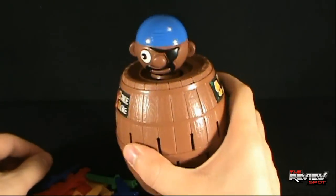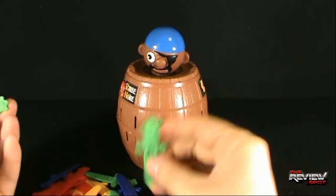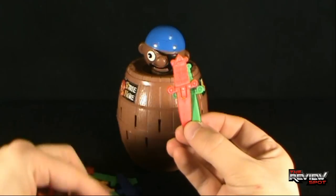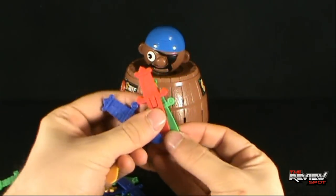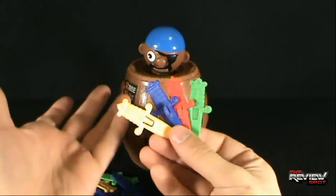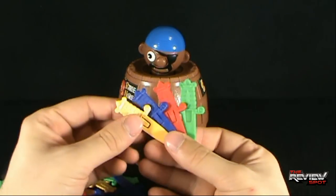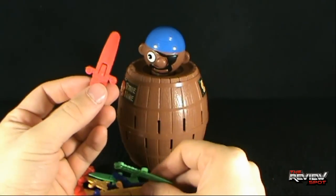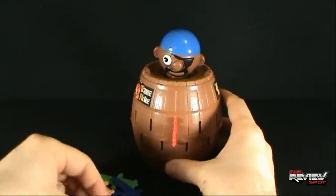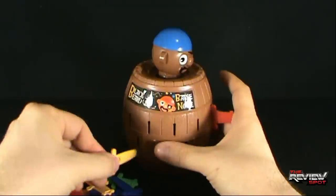I've put Blackbeard back into the barrel. We're now going to take these swords — even though I'm playing essentially by myself, we're going to pretend with the different colors. You get green, red, yellow, and blue. We're going to take turns with each color. I'd say you guys can place your bets down below as to which one will knock Blackbeard out. I'm going to start first with red and pop the sword in, then take yellow.